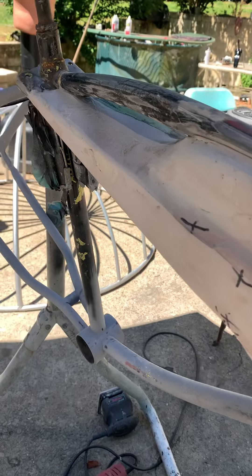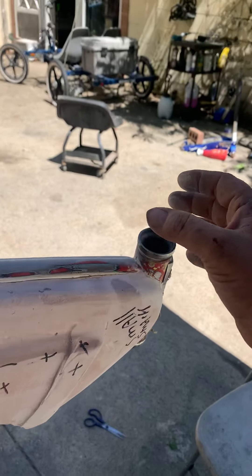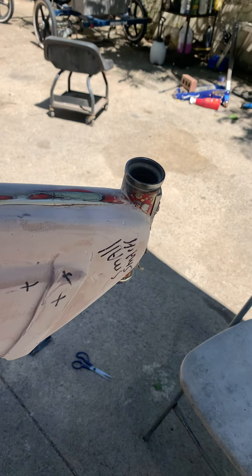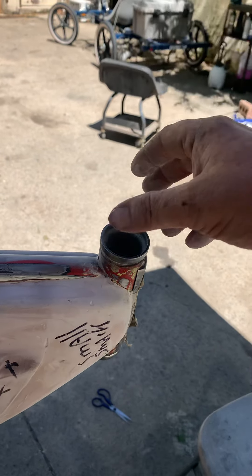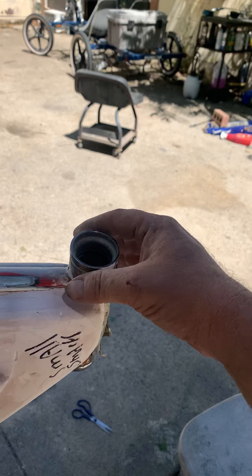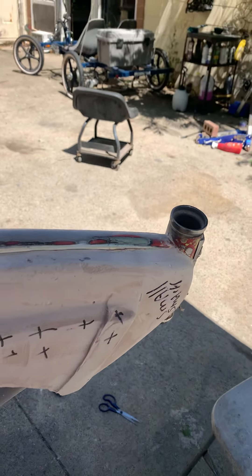We've been doing a lot of work trying to get the stem out of here, where we could have the whole front end re-chromed and everything. I ended up trying to get this thing out myself and it just wouldn't come out, so I had to go take it to a professional metal shop, and they were able to extract it.